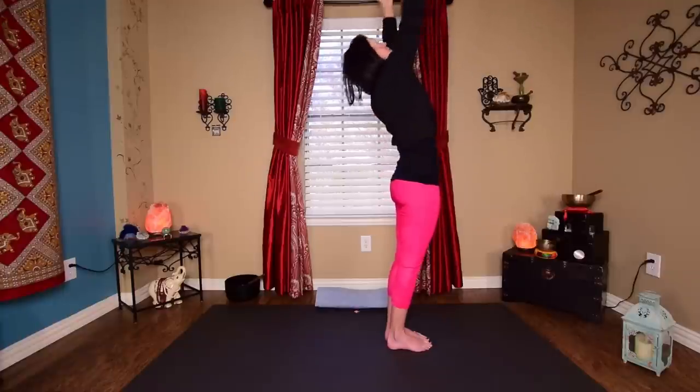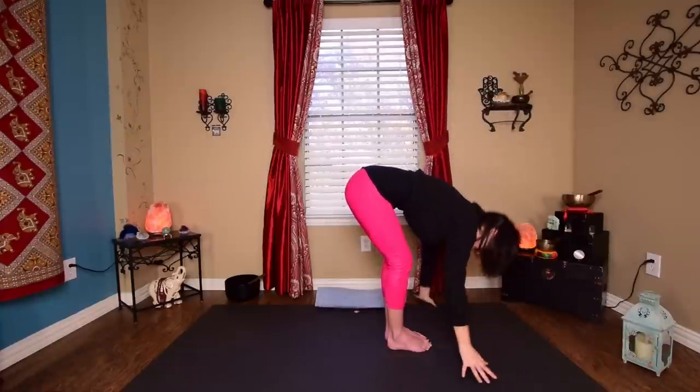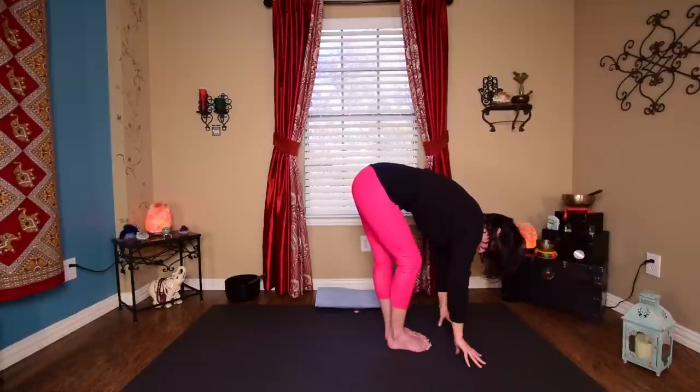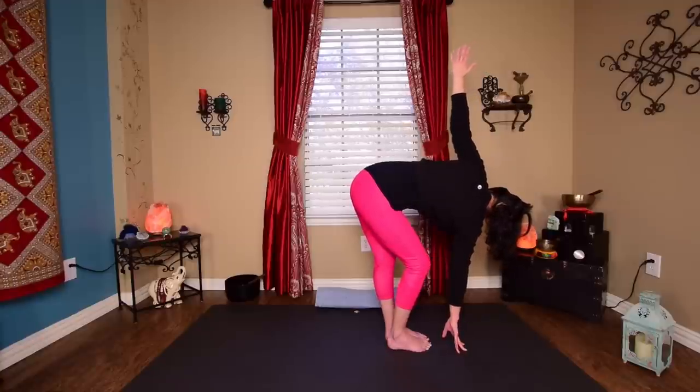Lift the hands down to the floor. Step that left foot next to right. Come up halfway, lengthen. Exhale, fold. Inhale, sweep hands all the way up to the top. And exhale, hands to heart. Inhale, sweep hands out — a little back bend here. Exhale, fold. Inhale, lift and lengthen. Exhale, fold. Bend that right knee, straighten out the left. Right fingers down to the floor, left arm sweeps up to the left — a little twist. Straighten out that left leg as much as you can, get an outer hip stretch.